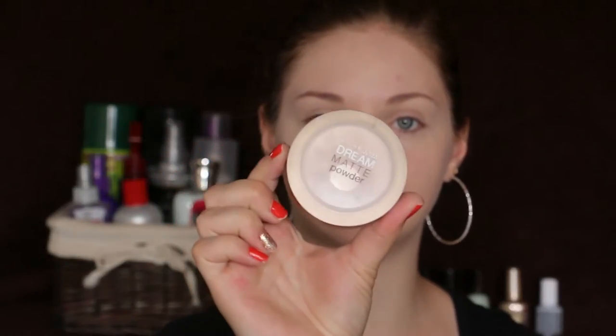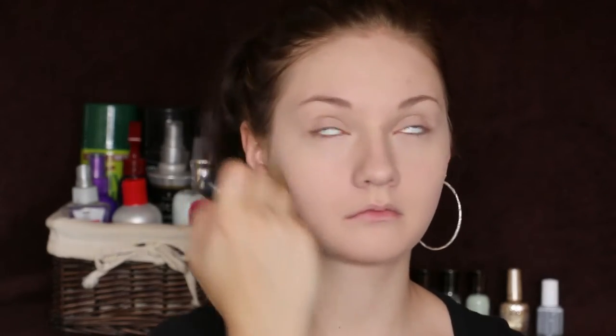Next I'm going to use this Green Matte Powder by Maybelline. I'm just using this all over my face just to make sure I don't get oily during the day.